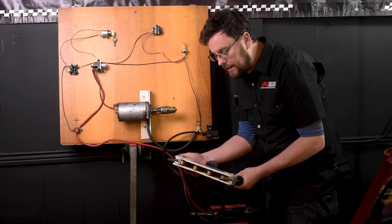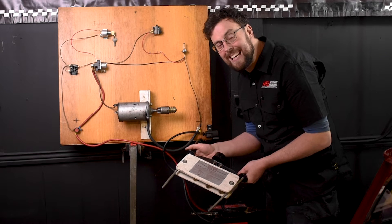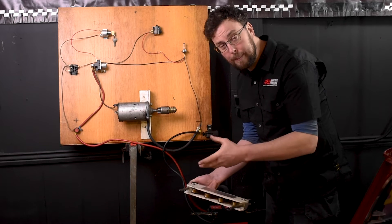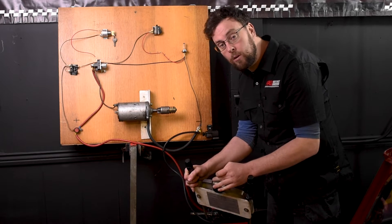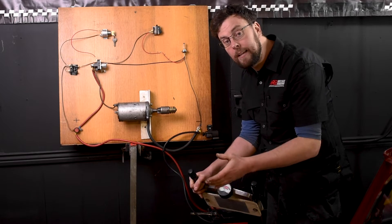This is the high rate discharge tester. Basically what it does is put a huge load across the battery and test its capacity to deal with that load. It has a big resistive element inside which puts a draw on the battery similar to the starter motor. On the top of the instrument is a dial which tells you whether it's keeping up with the current draw or not. If it's in the red it's not keeping up; if it's in the green it is.